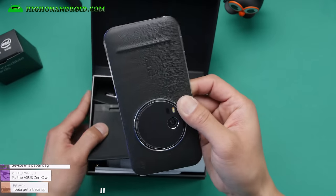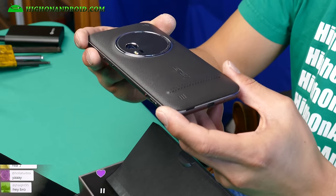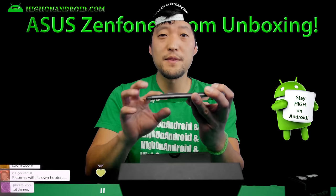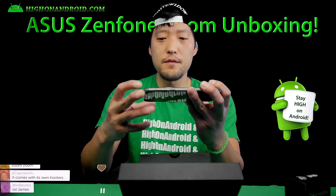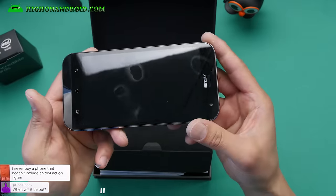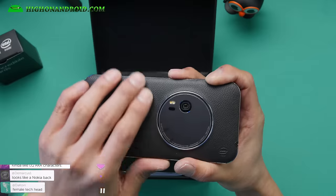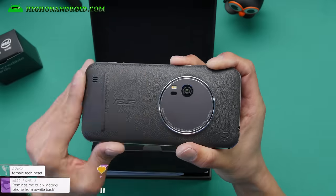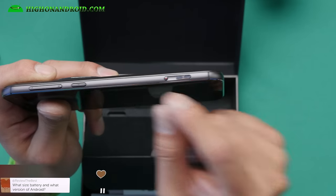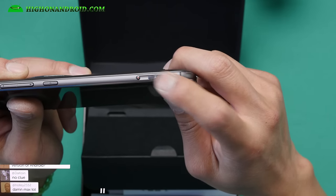All right, Zenfone Zoom. Here it is. If you guys notice, it doesn't have a big hump like some of those older Samsung Zoom phones that had optical zoom, which is one thing I really like. It looks like the Zenfone 2 from last year — sort of the same design. You've got an almost plasticky leather back. There are two buttons for zooming the camera, a power button, a video record button, and a shutter button for the camera.